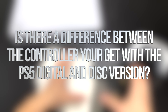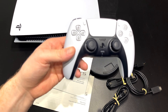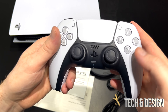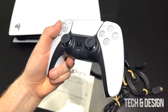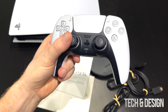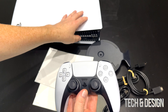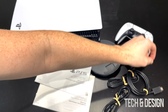Here's everything that comes inside the box — nothing more. Here's the controller you get. This is your standard controller; there's nothing special about it. Well, the PlayStation 5 controller is special itself, but there's nothing different between this one and what you'd get with the digital version or the disc version. The only difference between disc and digital is that one has a disc drive and the other doesn't — that's it.